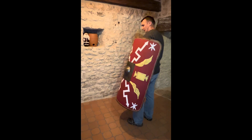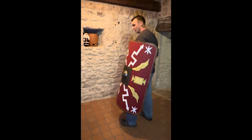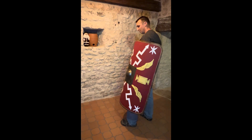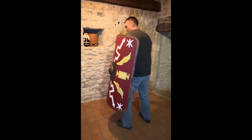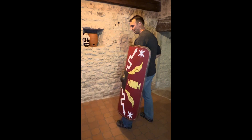The scutum is quite good if you're in formation and you're pushing back against a mass of people moving towards you — you can get your shoulder into it. But at arm's length, it's not very practical.